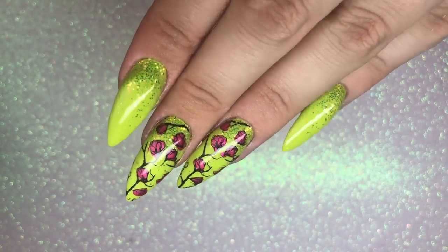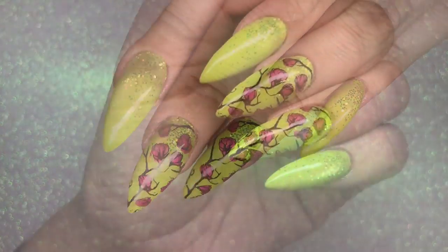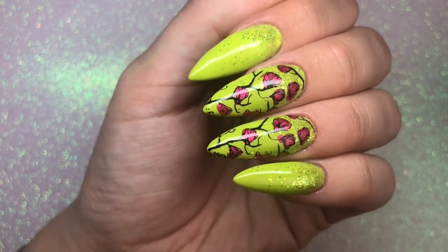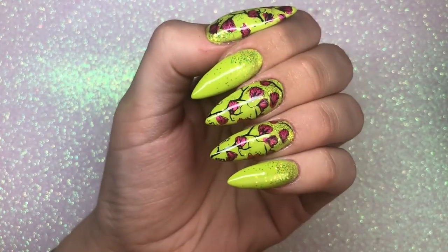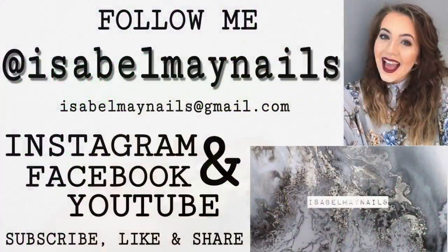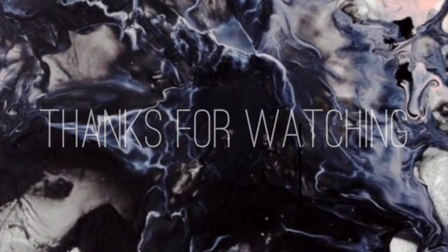Look how beautiful they look — I'm really happy with how these turned out. I top coated twice over every single nail with Let It Shine top coat, also from Magpie Beauty. Thank you so much for watching; I really hope you enjoyed this tutorial. Don't forget to like and subscribe to my channel for more tutorials like this, and head over to my Instagram at isabelmain_nails for loads of nail photos. I'll see you in my next video, bye!